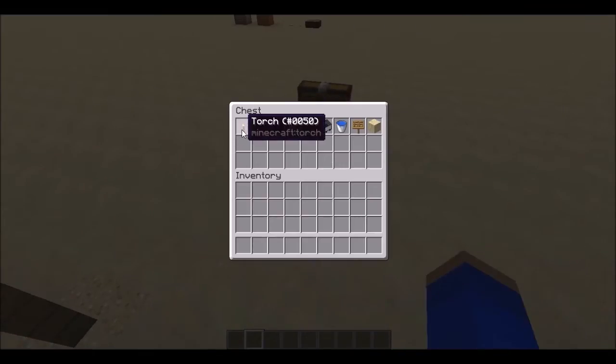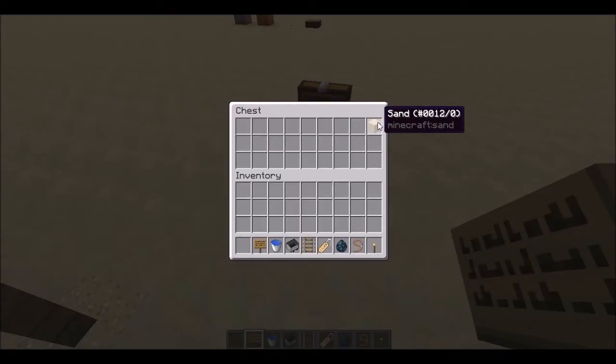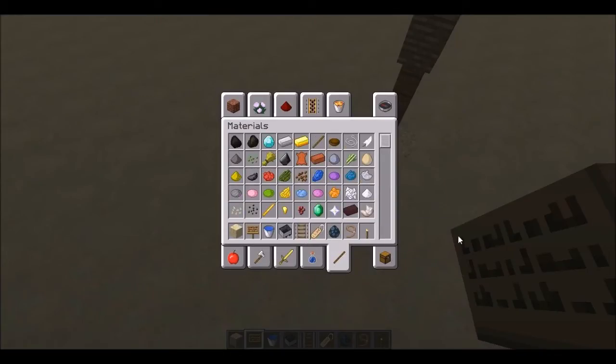So what you're going to need is a torch, a lead, a squid, a name tag, a rail, a minecart, a water bucket, and a sign — if you're doing it with sand or gravity-defying blocks. If you're doing it with non-gravity-defying blocks, you do not need a sign. And you actually need some fences as well, which I seem to have missed.